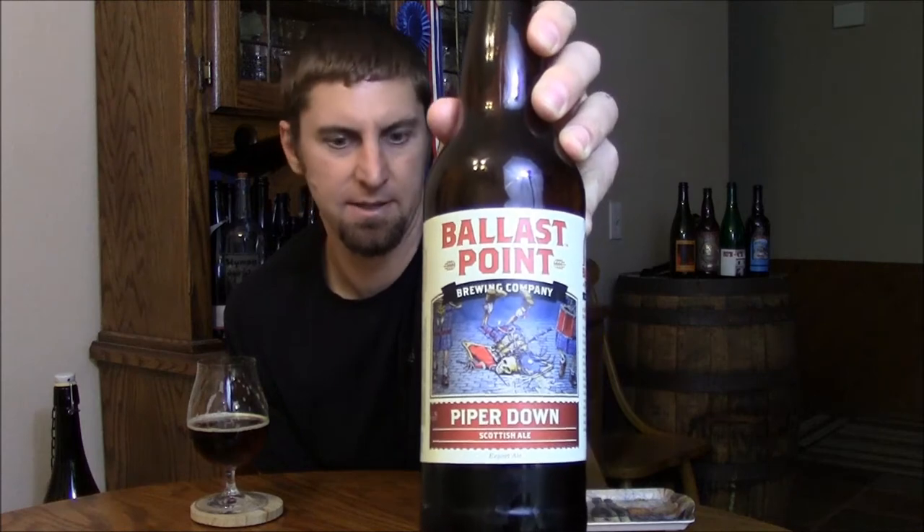Welcome back beer tubers. Today we're going to take a look at Ballast Point's Piper Down Scottish Ale, labeled as an export ale. I believe they're going for a Scottish 80 shilling type of beer. It's 5.8%, so maybe a little on the high end for an 80 shilling, but it's definitely not supposed to be in that scotch ale territory.